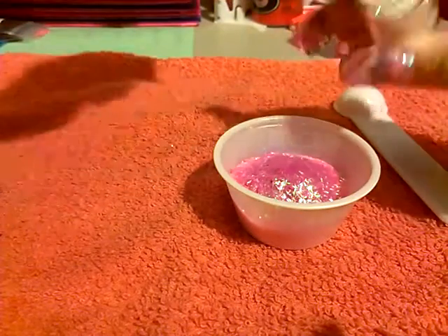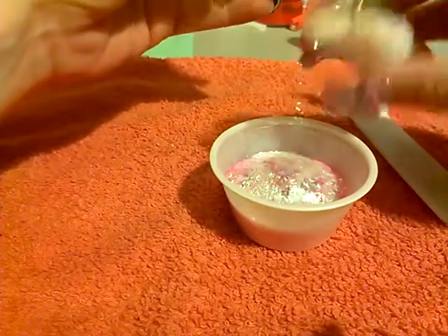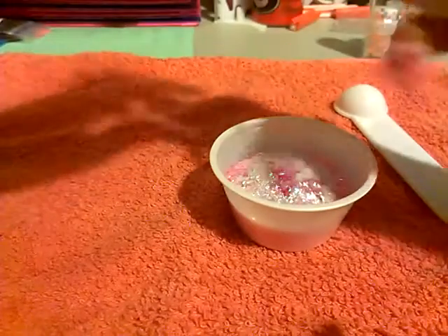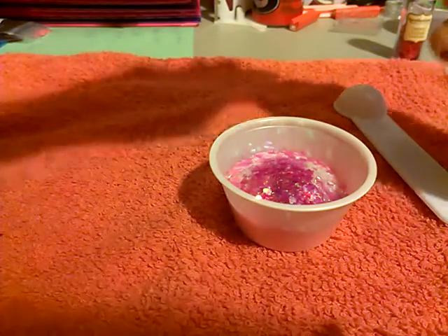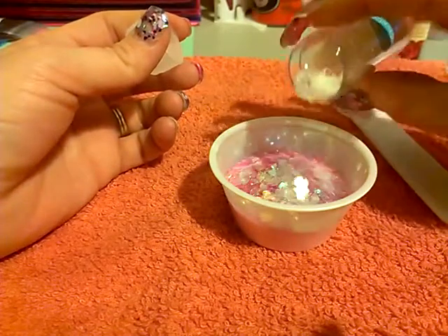And then we have this sugar cube tinsel. I'm so not measuring, girls, I'm just adding. Next we have the hearts — gotta love hearts. I love hearts in mixes, I think they're so cute. Made with love. And then we have the sugar cube hearts, pouring some of those in too.